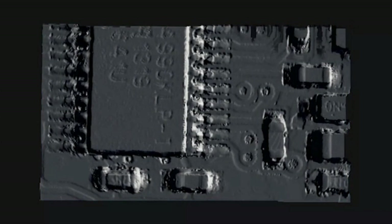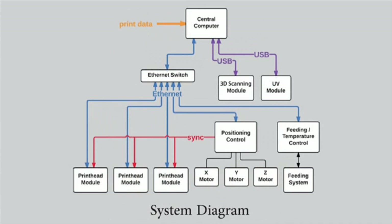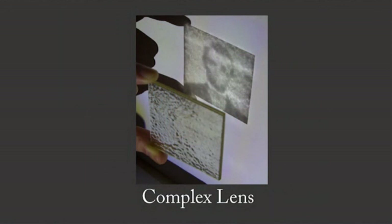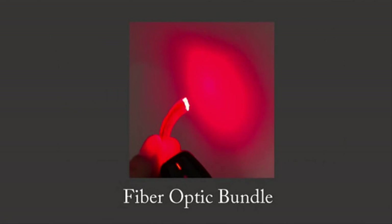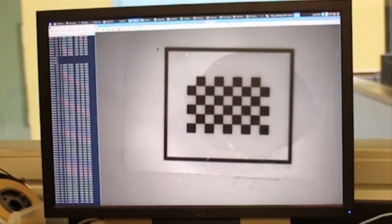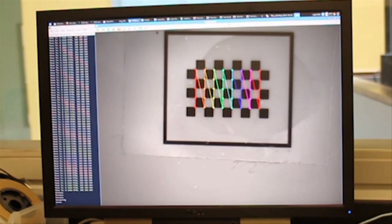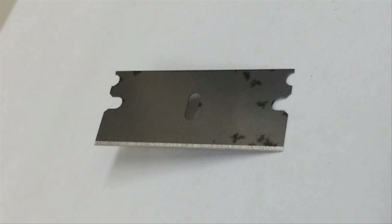There are many technical challenges to creating a printer like MultiFab. Different materials require different pressures and temperatures, so printing something complex usually involves printing all individual pieces separately and then assembling them by hand. But with MultiFab, you simply put the components into the platform and the printer does the rest. Cameras automatically scan the components' three-dimensional geometries and use that information to print other objects around them.